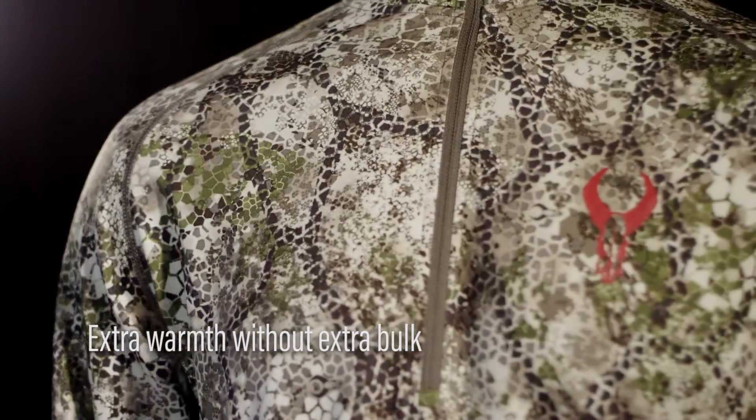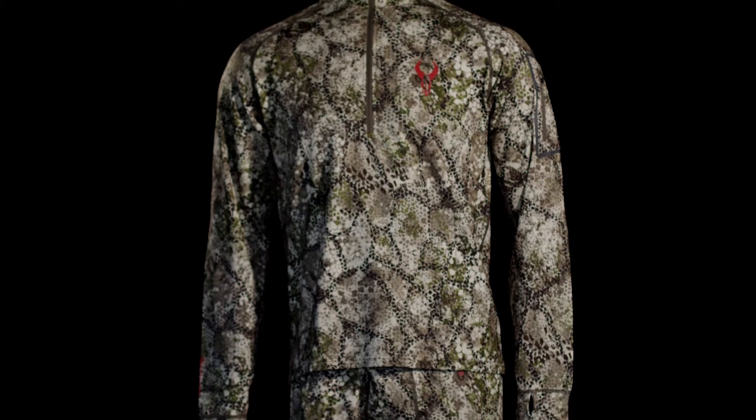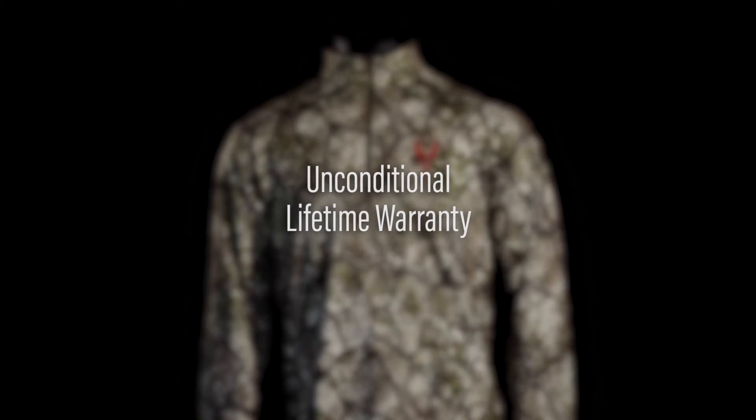Heatwave ceramic lining technology uses your body heat to provide extra warmth without extra bulk. As with everything in the Badlands lineup, the Calore base layer system is covered by an unconditional lifetime warranty.